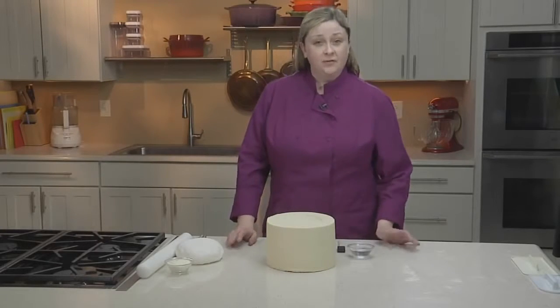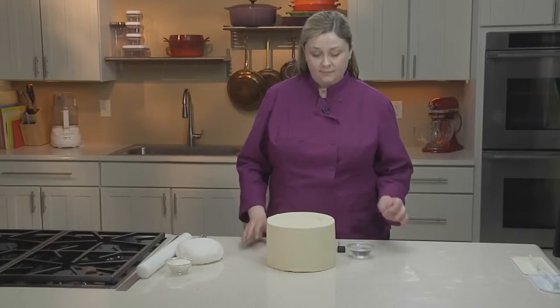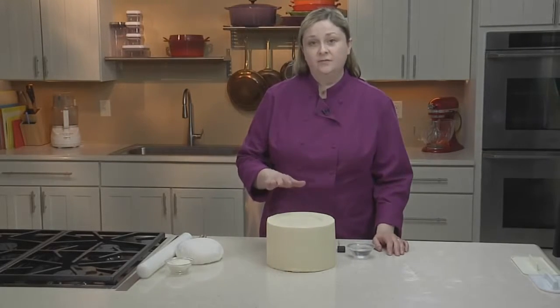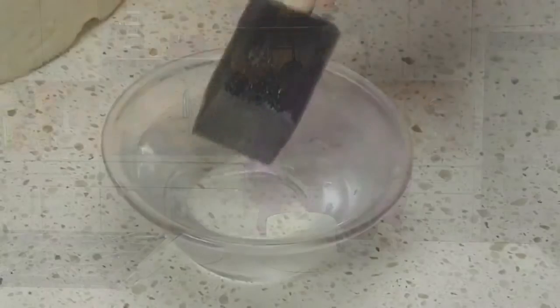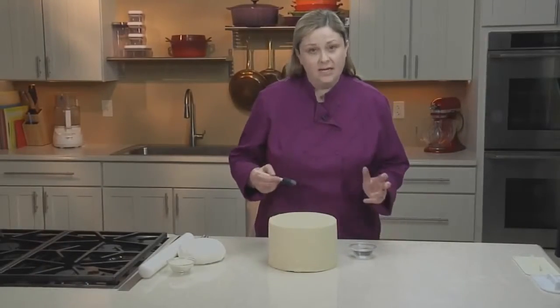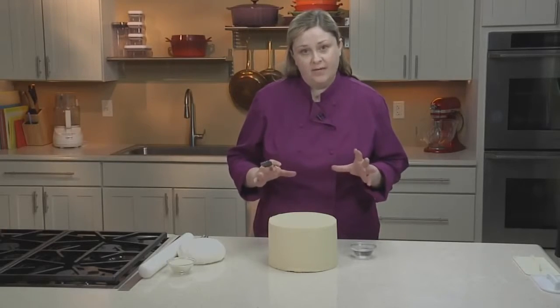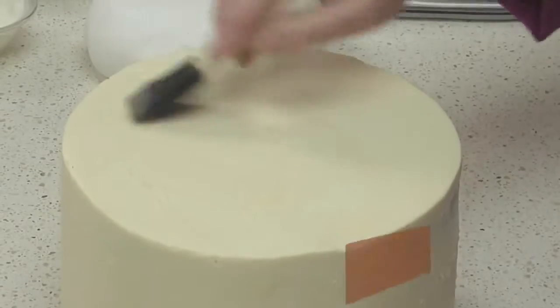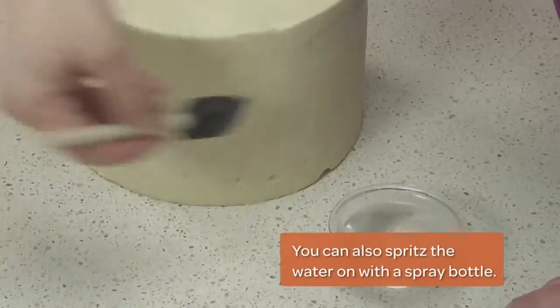Before we start, I've done a few things to get the cake ready. First, I've crumb coated my cake and let it set up in the fridge for at least an hour. Now I'm going to brush the cake with a little bit of water. This just helps the fondant adhere to the cake and prevent air bubbles from forming after your fondant finish is applied. You want just enough water to make the surface sticky, but not so much that it's dripping.